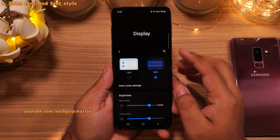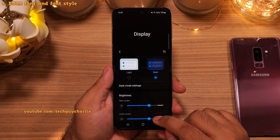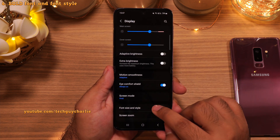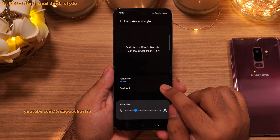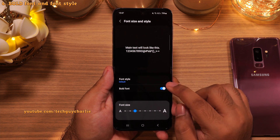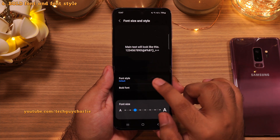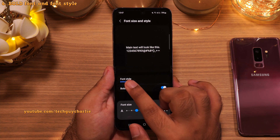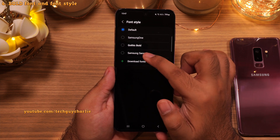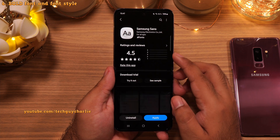Since we are already in the display settings, scroll down and go to Font Size and Style. Here turn on Bold Font — this will make the font a little bit more legible without changing its size. You can also download additional fonts by going into Font Style. There are a few pre-installed, but my favorite is Samsung Sans which you can get from the Galaxy Store.